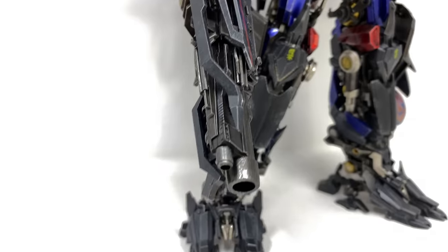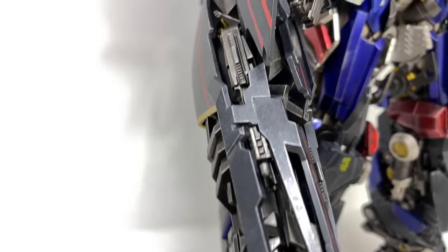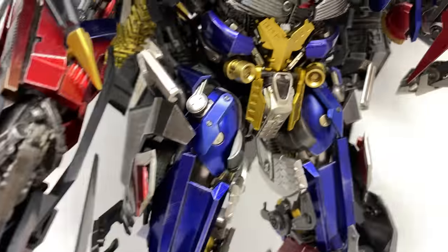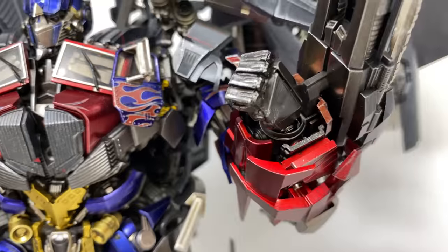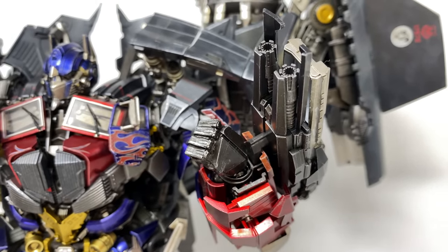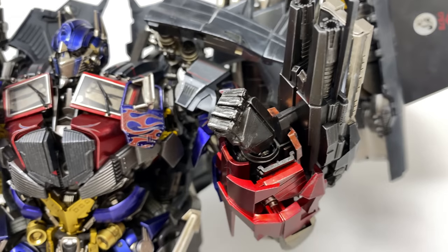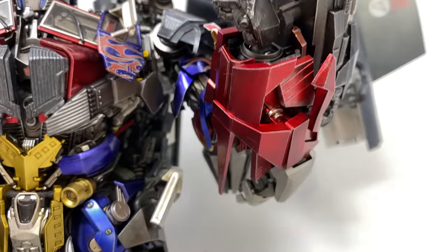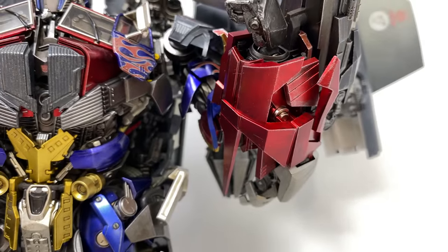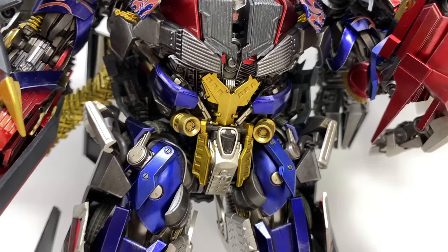The Sun Harvest Destroyer just looks sick. Check out the paint and sculpt work on this — super impressive. On the other arm we've got a much smaller blaster; I believe we see Prime use this just before he takes the face clean off the Fallen in the movie. That is super nicely done, and you can even see the underside of the arm has this massive metallic red panel, just to give you that souped-up, beefed look that Prime had in the movie.